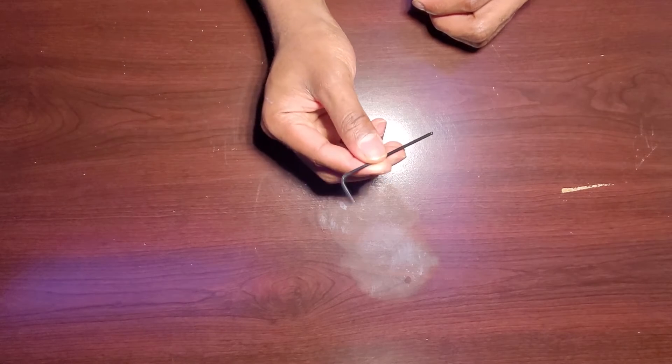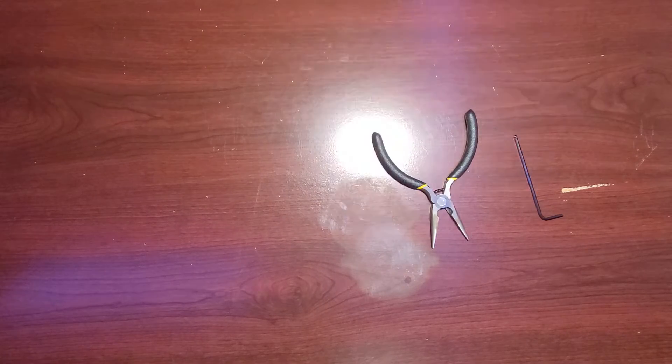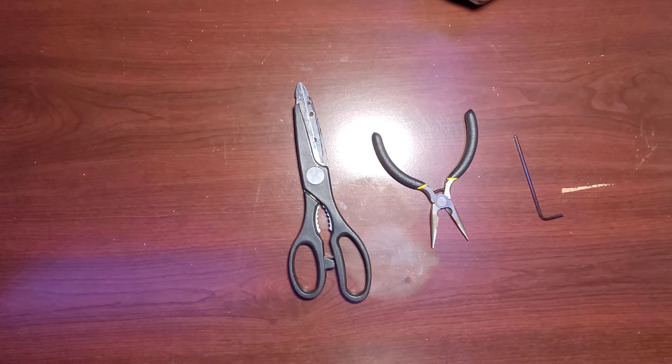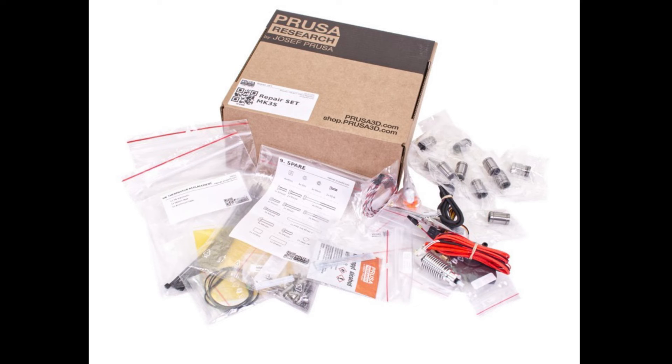Again, Prusa saves the day — thank you Prusa! I gathered all the necessary tools: a 2.5mm allen key, a pair of needle nose pliers, a pair of scissors, and a small towel. If you got your MK3S Plus as a kit like I did, Prusa provides you with the tools you need to assemble your printer, minus the scissors and the towel. These tools also come in handy when you need to disassemble and replace components.